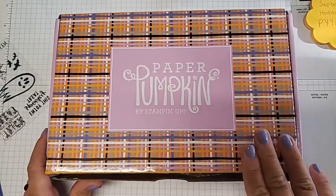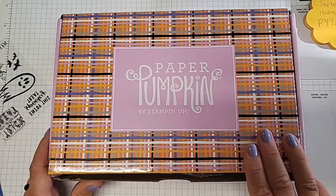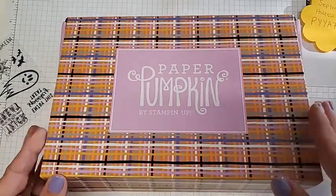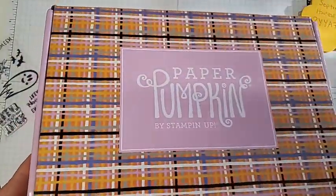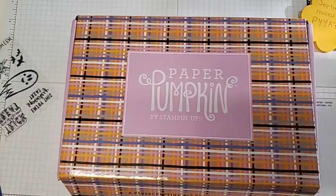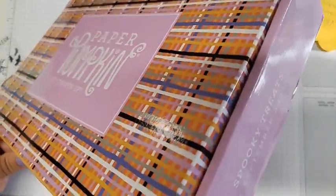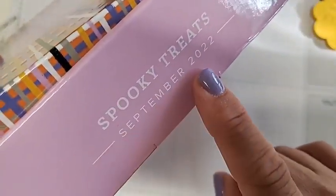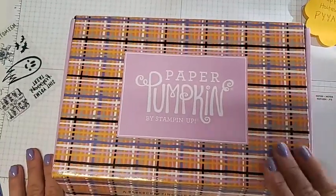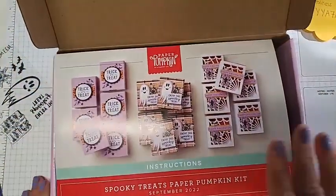I want to show you what it came with, what I made with it, and the bonus card I'll show you today. Let me open it up. I love this box — it's just adorable. Something has been changing up the boxes; usually they have a traditional bright orangey color, but I love that this one is more festive. On the side it says Spooky Treat September 2022, so you know when this kit came out.